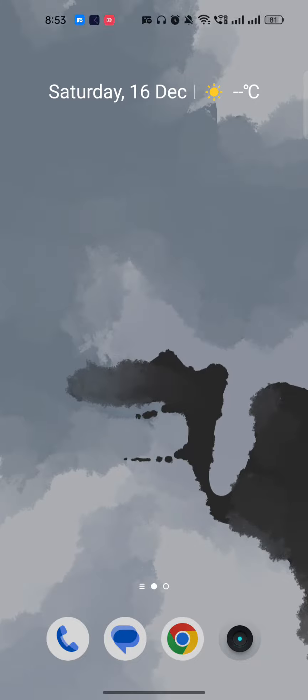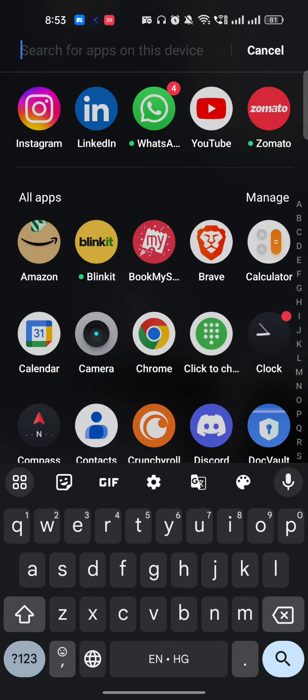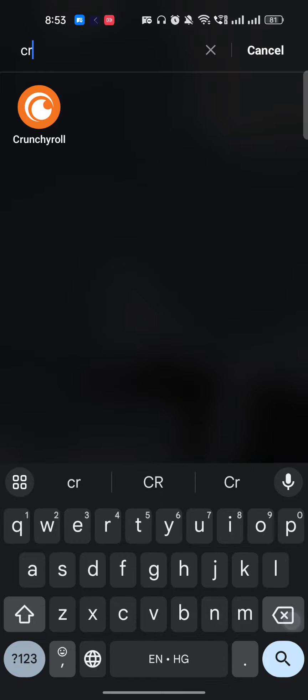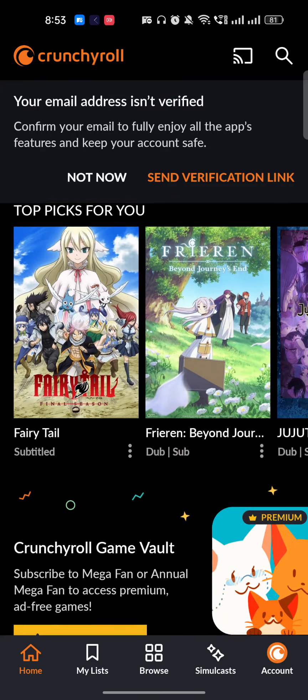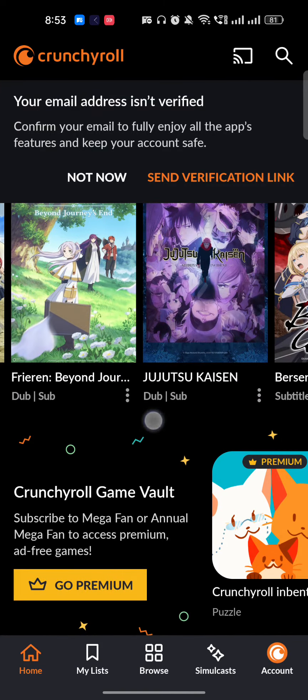Hi guys, welcome back to my YouTube channel. In this video I'm going to show you how to watch Crunchyroll offline. It's very easy to do — you just have to go into the Crunchyroll mobile application or even the Crunchyroll website.